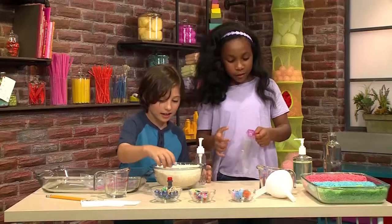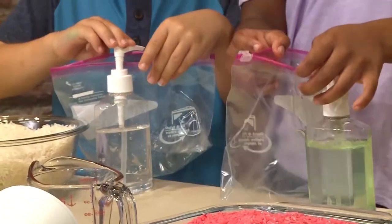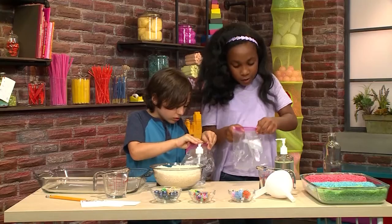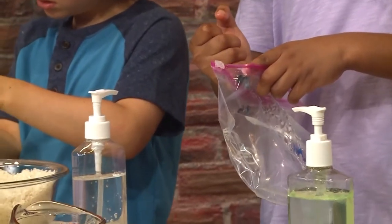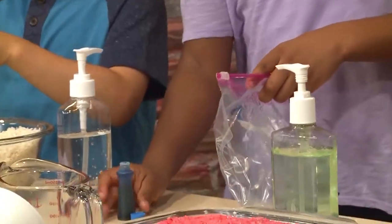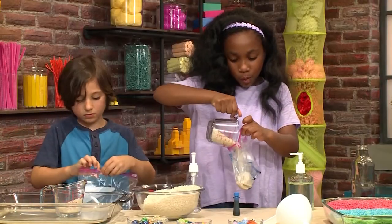First we're going to make colorful rice. You're going to need a plastic bag and put in four to five pumps of hand sanitizer. I want to make my rice red, I'm making mine blue. Then put in four to five drops of food coloring. And then you're going to put a cup of rice. Just put one cup.